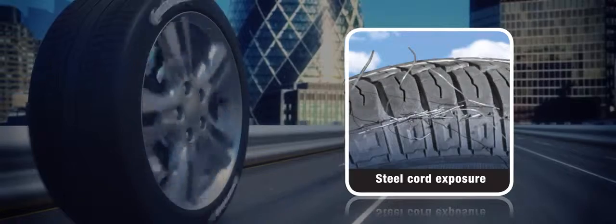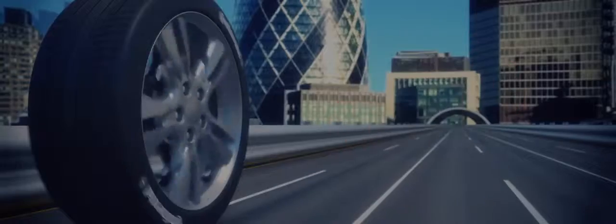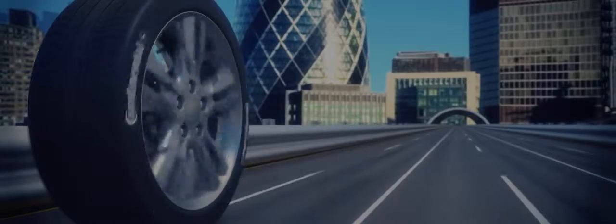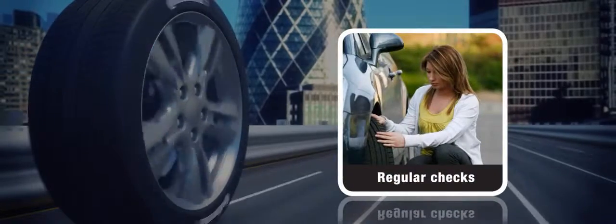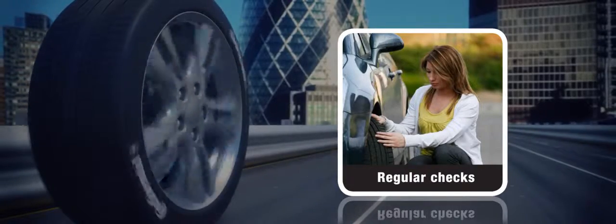Any crack sufficient to expose steel cord is illegal and you must replace the tyre immediately. To avoid tread distortion in the future, check tyre pressures regularly when tyres are cold and ensure that they are set to the recommended level for your vehicle.